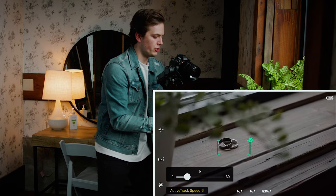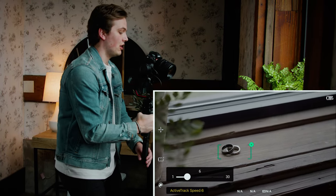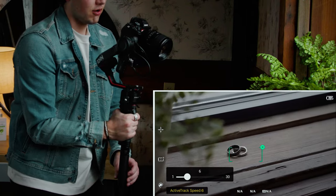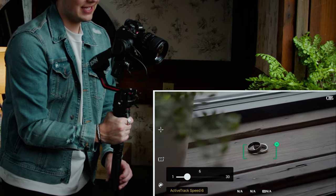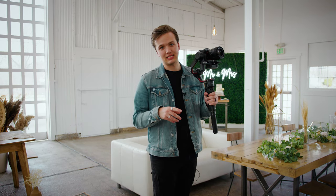You'll see that no matter what direction I go, the Ronin will compensate for my movement. Whether I tilt up, tilt down, go forward, go backward, left or right, the RS2 will automatically tilt the axis it needs to in order to keep the same exact composition. And that is it for my five gimbal hacks on the RS2 — if you have any further questions, please let me know.